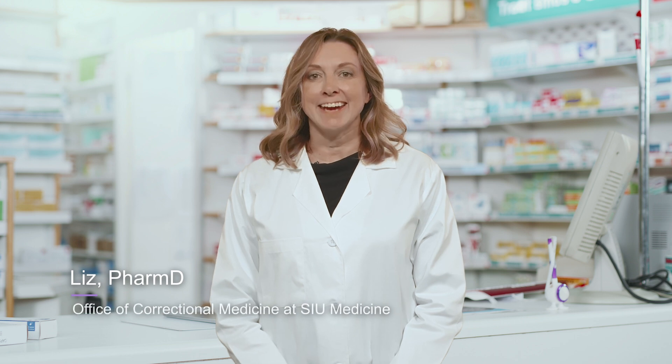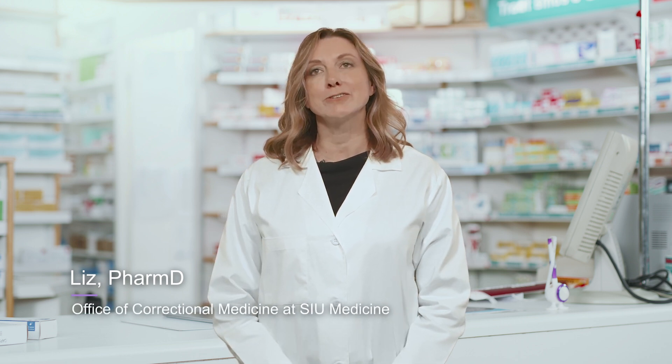Hi, I'm Liz. Today I will show you the proper technique for using a GLP-1 injector.